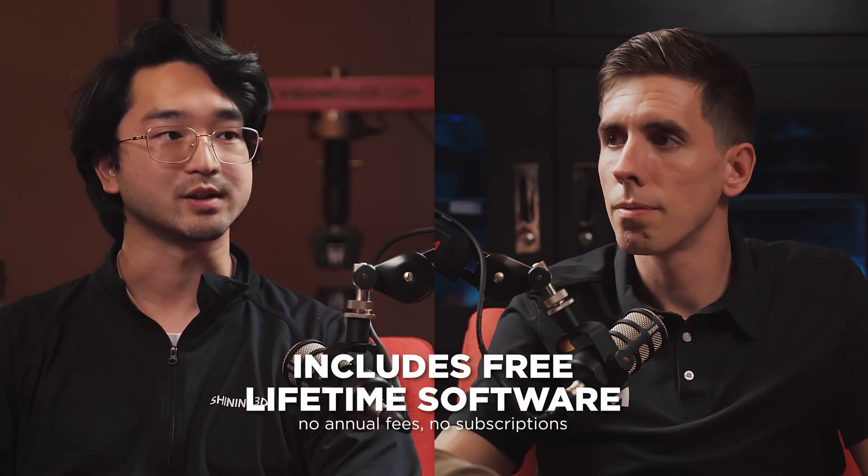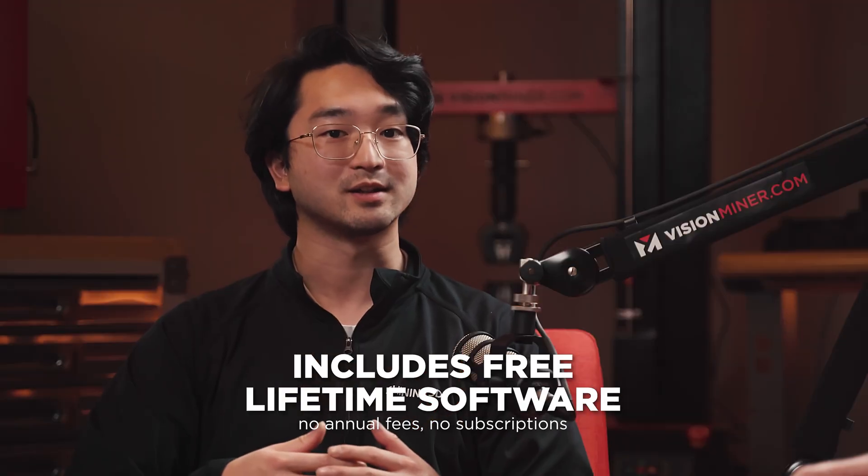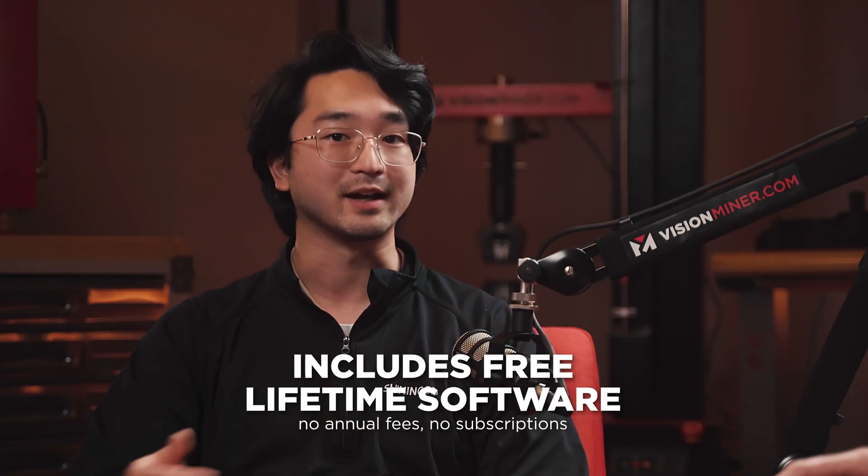We don't have final pricing on these systems yet, but compared to other solutions in the market with the same capabilities, these units are massively more affordable. Also noteworthy: Shining 3D doesn't charge any yearly maintenance fee on the software, which is something competitors do. You should be able to use and keep updated with the scanner software — the stuff to operate the scanner and get all that data. The Track Pro W is also wireless — that's what the W stands for.